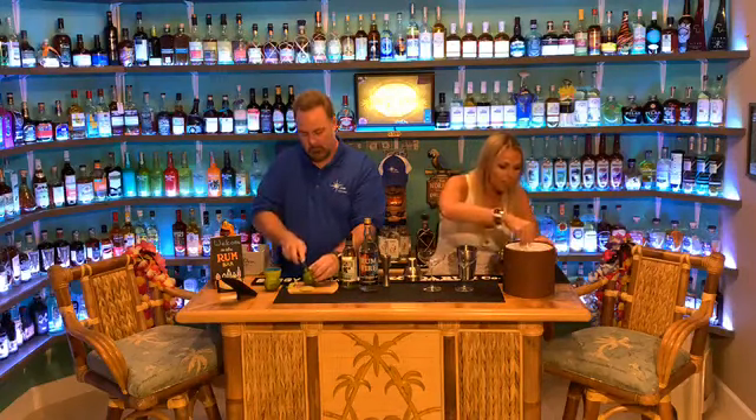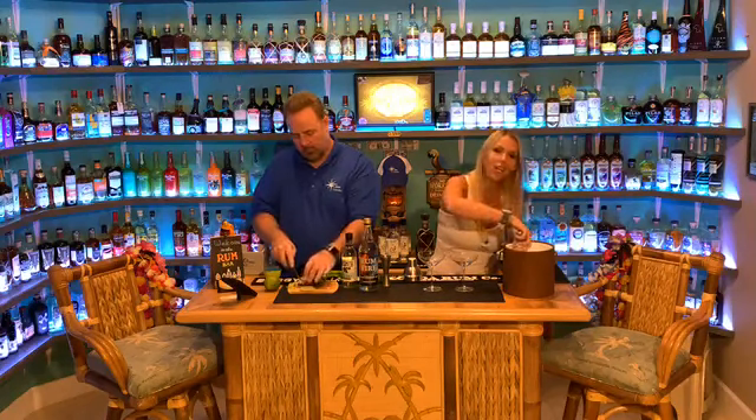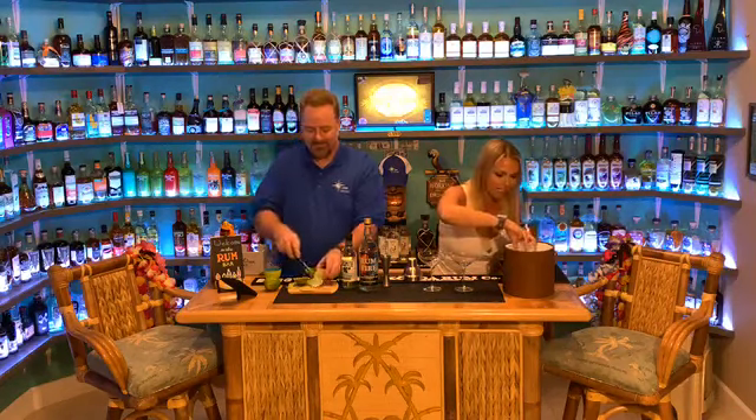We're going to use a cocktail shaker for this. First thing, we're going to fill this with ice. We've got tiny little tongs — this is going to take a while, one cube at a time. You don't want to use your hands — this is a sanitary operation here.